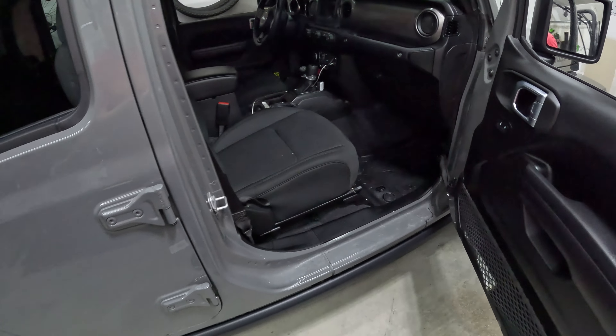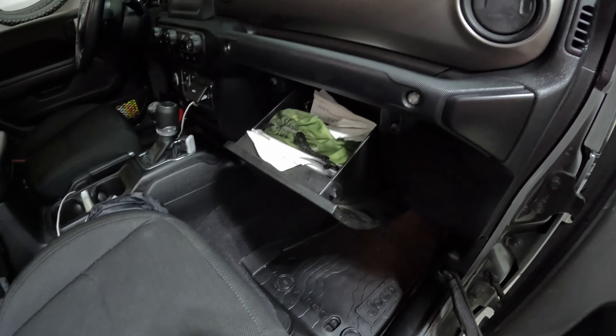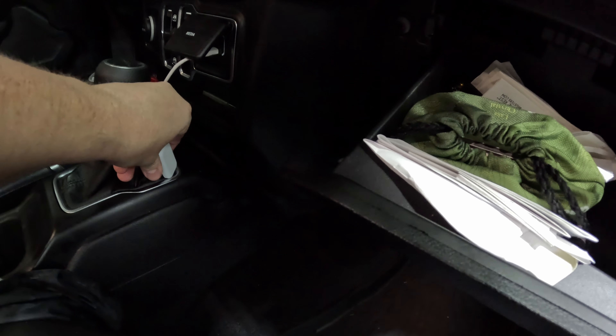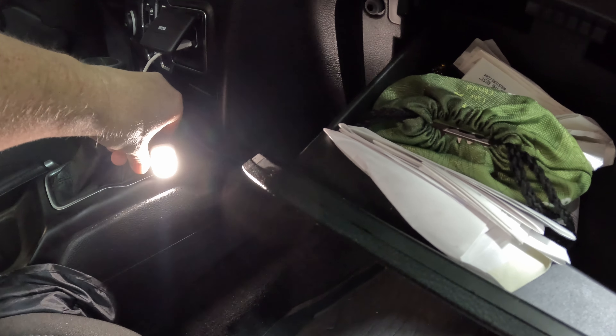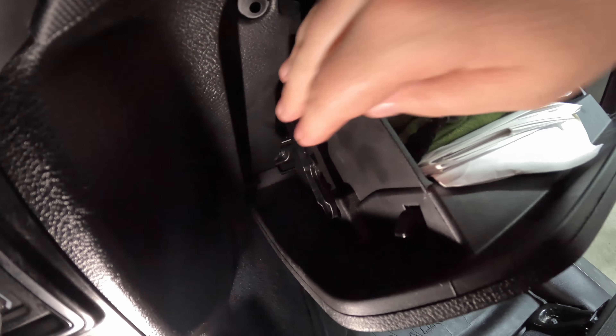First thing, open the door. You've got your glove box — open it. On this particular vehicle, what you're looking for is this rod right here. We need to disconnect that rod first. The way you do that is push the glove box in a little bit, reach down — that pop means it's disconnected and you can just pull it out. You basically pull up on it.